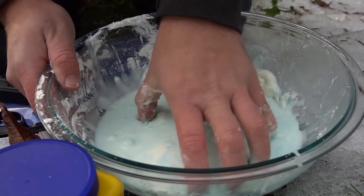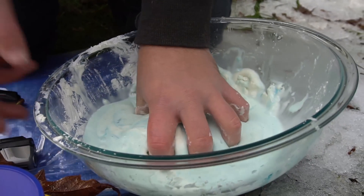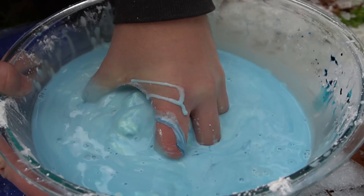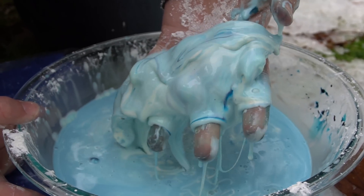It looks like it's just super runny, right, but when I grab it, it's like you can barely move it at all. If you've never played with Oobleck, you need to. Take it upon yourself to go get some cornstarch and food coloring and make it. It is just really fun.